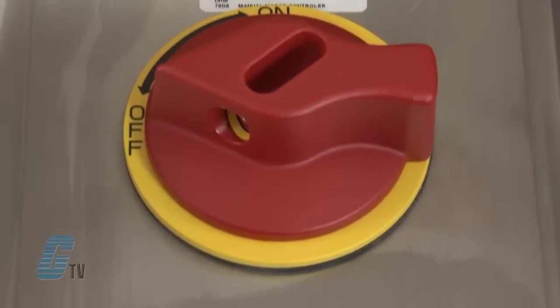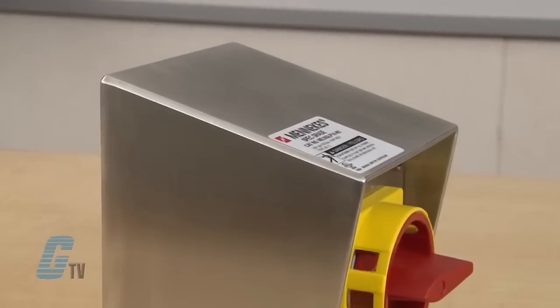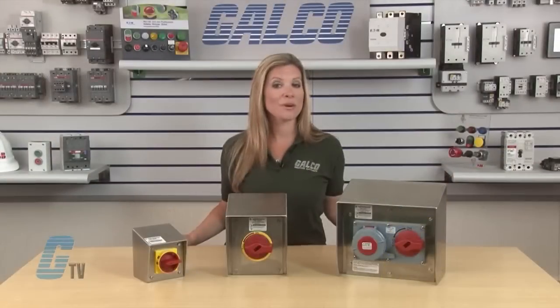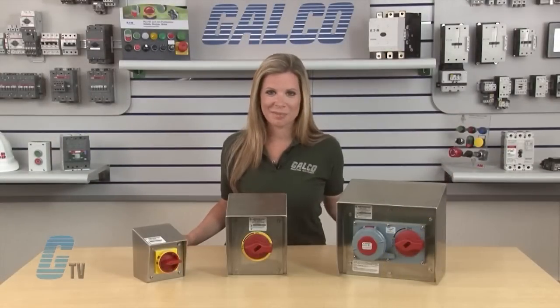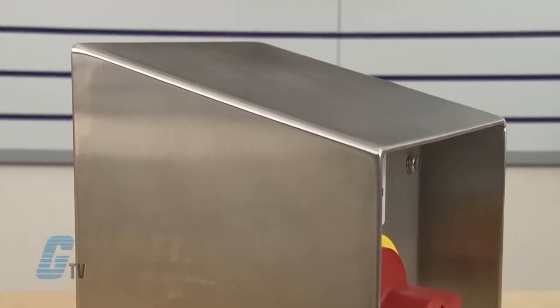This series offers spec grade motor disconnects and interlocked receptacles in 15 degree slope top NEMA 4X enclosures, and are available in 3 sizes. The enclosures are 304 stainless with a low roughness average value finish.